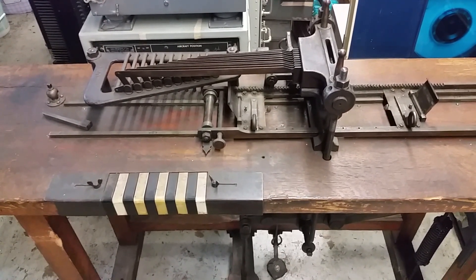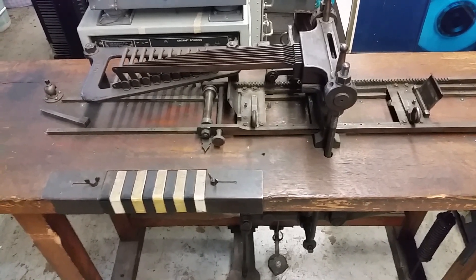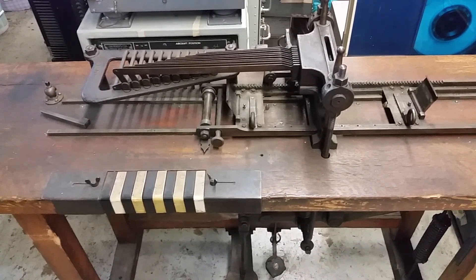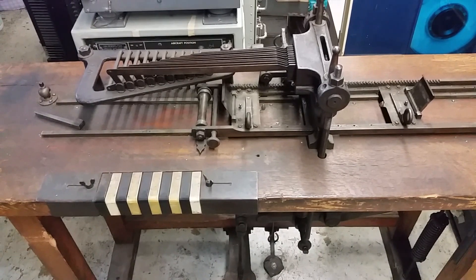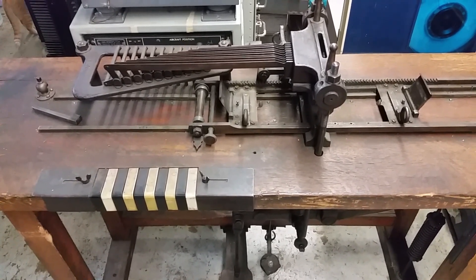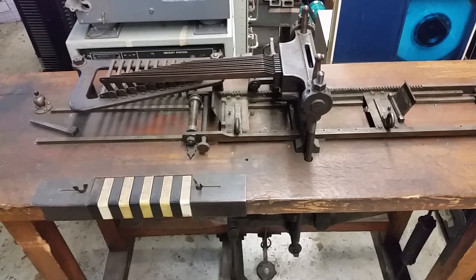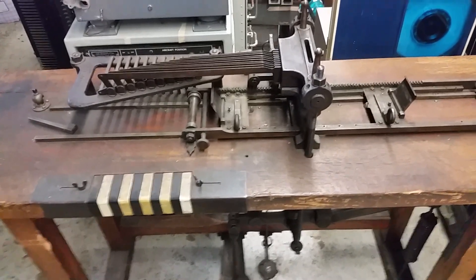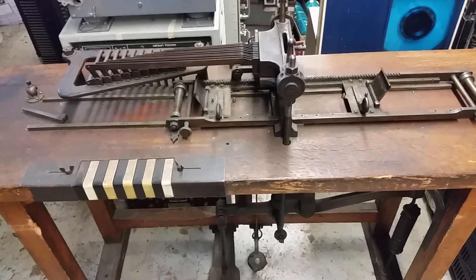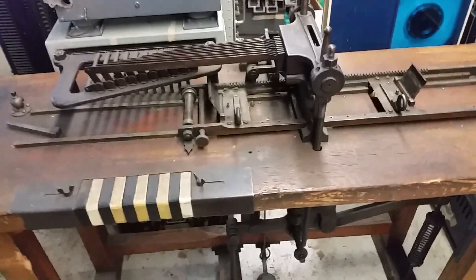He took some ideas from other mostly French inventors — Bouchon, I think, was one of them. The very first automated looms were actually a paper tape affair, but there were disadvantages. Jacquard put it all together and made this system using punch cards. Everyone knows about the looms — you've probably seen them in museums — but you had to punch the card somehow. This is how you did it.